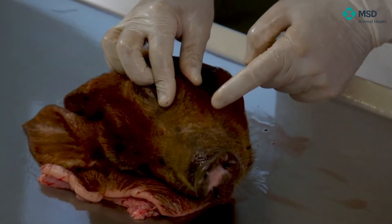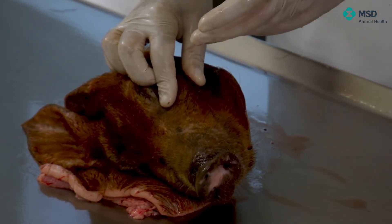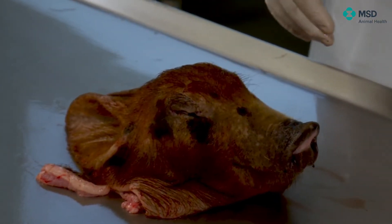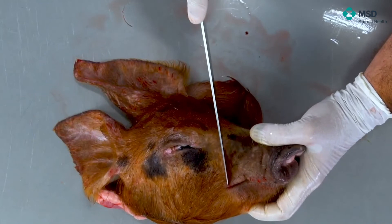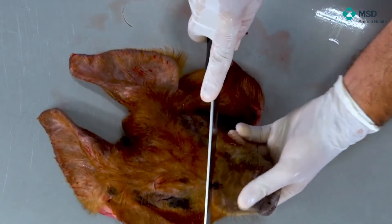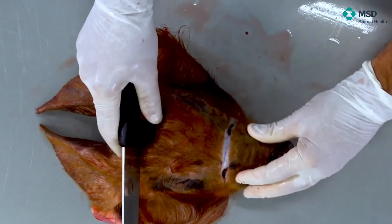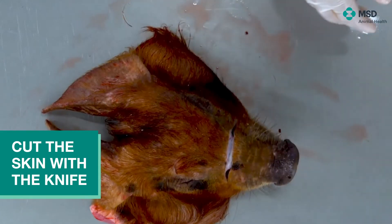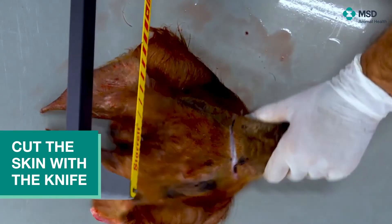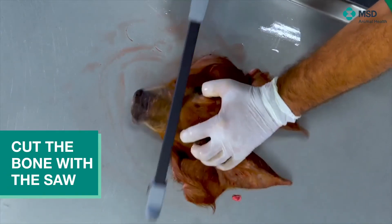We will cut exactly at that level. For this, we will use a saw. However, the saw cannot easily cut the skin, so for the skin we will just mark here at the labial commissure and cut using the knife. Then we can cut at this level by means of the saw.